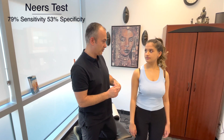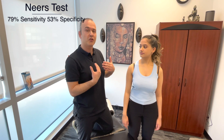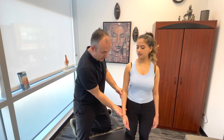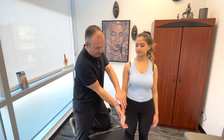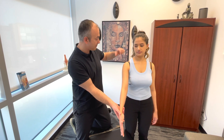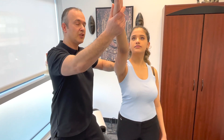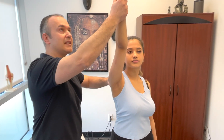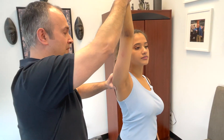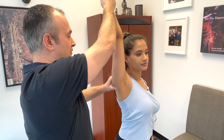The second test is called Neer's impingement test — this is a passive test, so the patient doesn't have to move. Point the thumb up and relax the hand. I'm going to bring your arm up as far as I can into flexion while palpating the joint space. As we bring it up, we're looking for any limitations in range of motion, pain, or crepitus, through to maximum flexion.